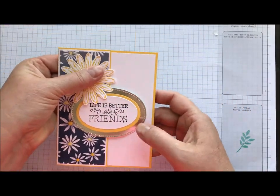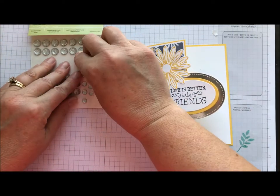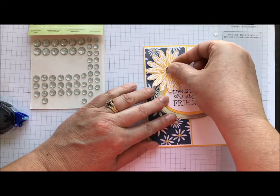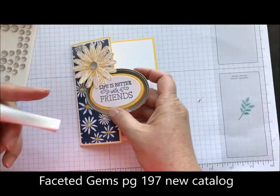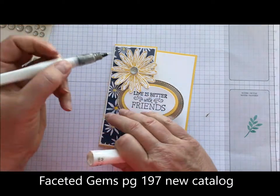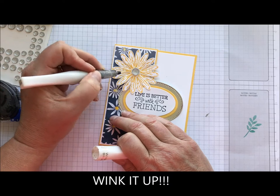So cute card, right? But you guys know we want to bling that sucker up. So we're going to use our new faceted gems, and of course go big or go home — I'm going to put the biggest gem right there in the center of that daisy. Then I have my Wink of Stella and I'm just going to lightly wink the centers of those petals.